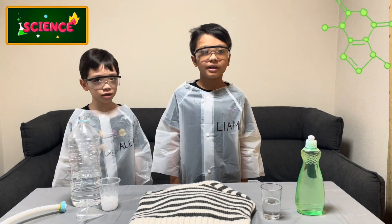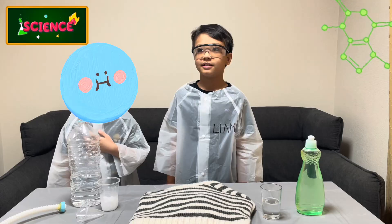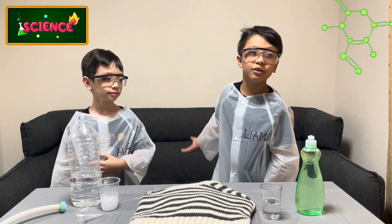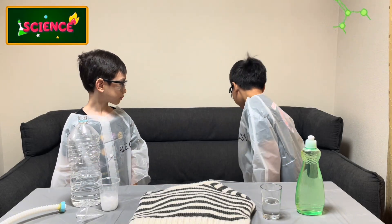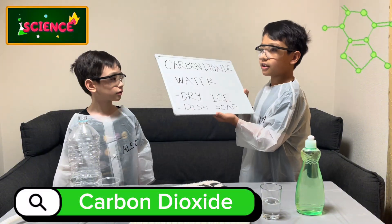Hi guys! Today we are going to be doing fun side experiments with ingredients. I'm just going to show you right now. We're going to be creating carbon dioxide, and here are the ingredients.